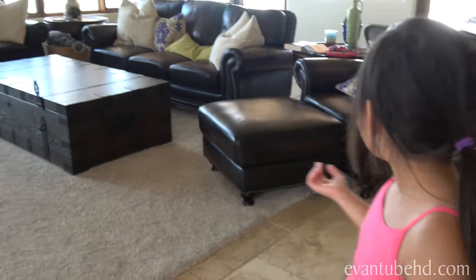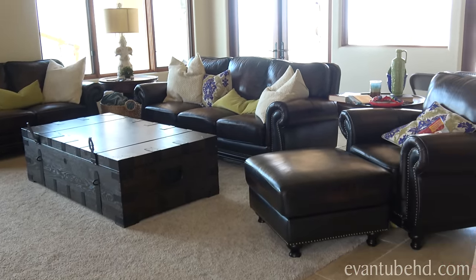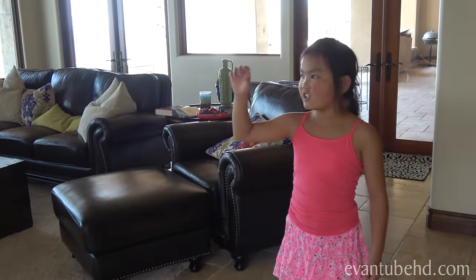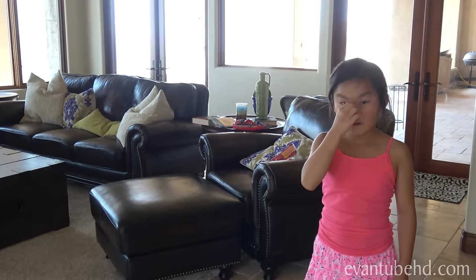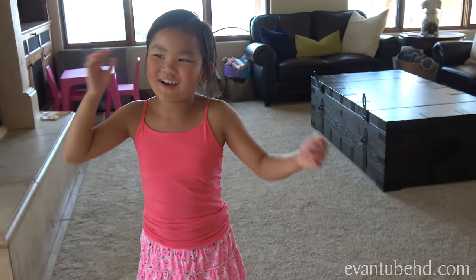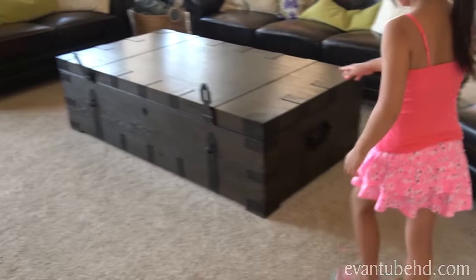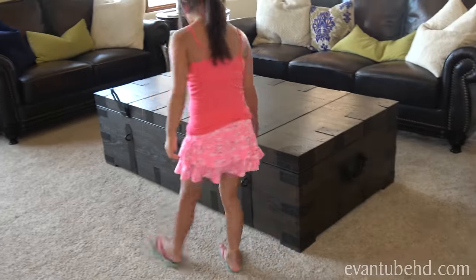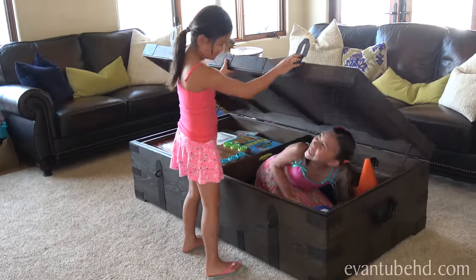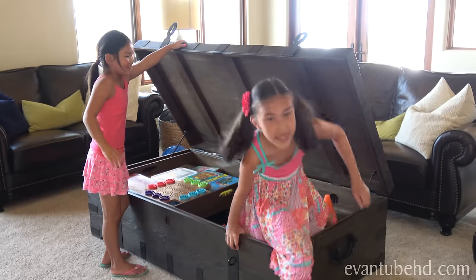Where's Jillian? She disappeared. I heard her open a door. Maybe the garage. Can you do me a favor? Can you open that trunk right there? There's a game in there that I've been wanting to get out. Just pull that handle and lift. Hi! She was hiding in the game trunk!